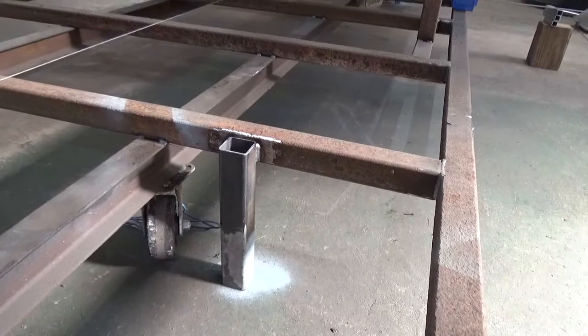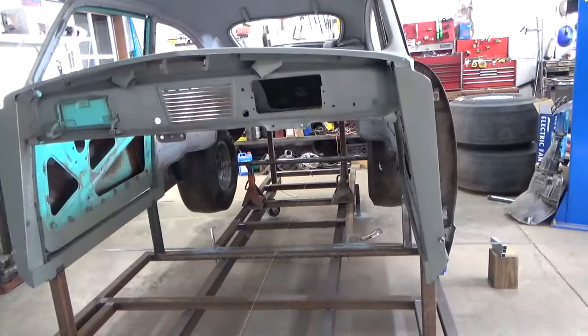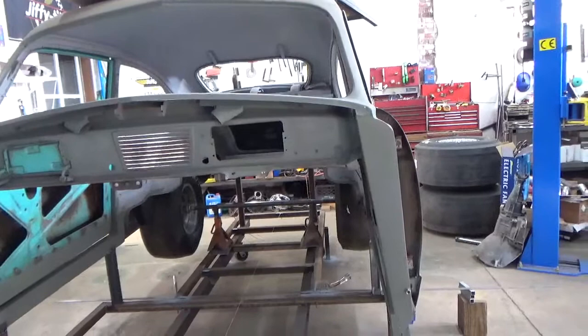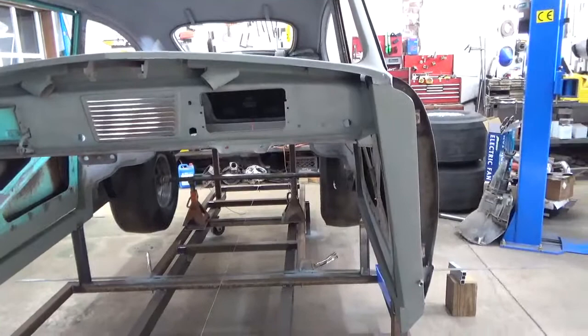We also sprayed a little primer on the floor so we know if we bumped it, we could get it right back where it was. The body has already been mounted on the jig in relationship to the centerline string that you can see here in the video. We started at the front of the jig and went to the back — that's our reference line, the centerline of the car.